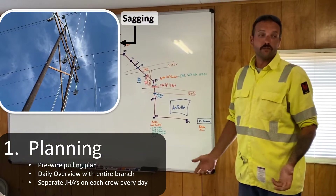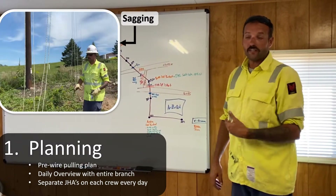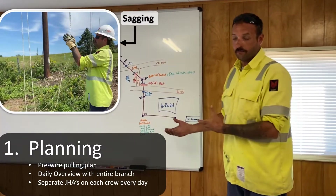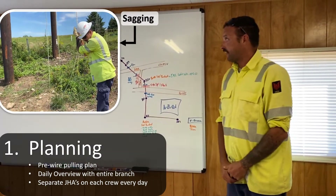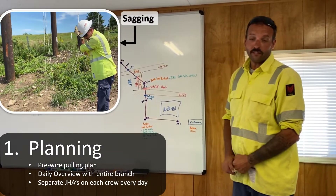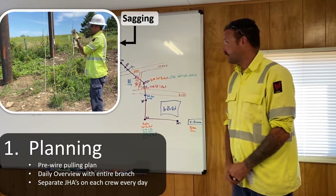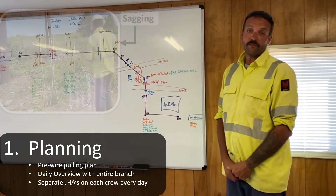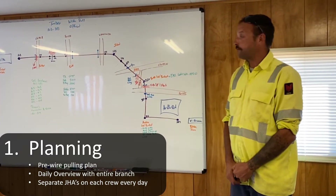I find it to be a good tool to use with the group, knowing that they have already been out there and worked on the line numerous times. But this brings everything all back home here, and we can stand in front of the board and talk about the main key points of the wire pole, bring up small items that I may have forgotten during the conversation, and open up the room for everybody to voice their opinions and bring up anything that has been missed.